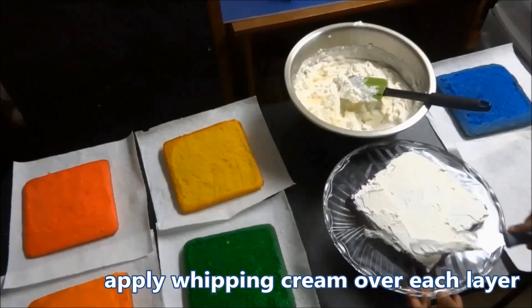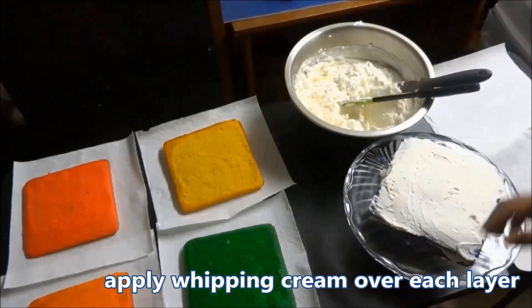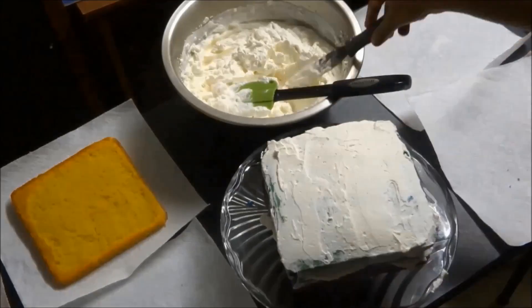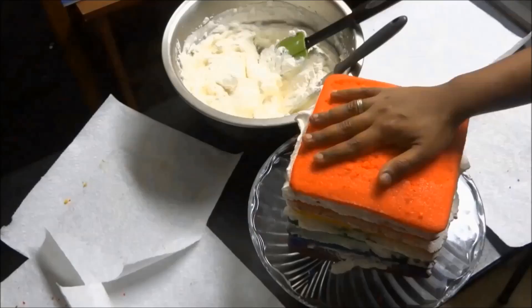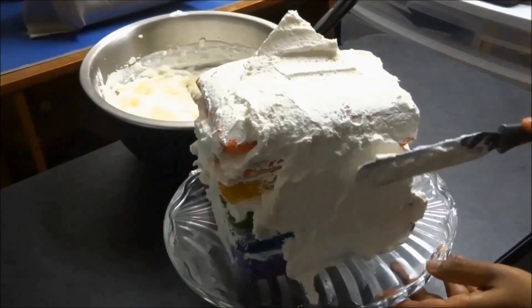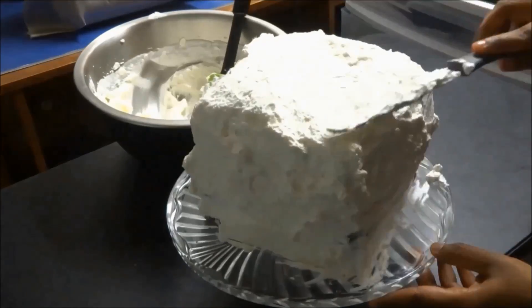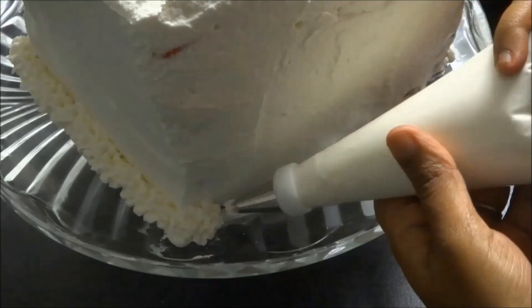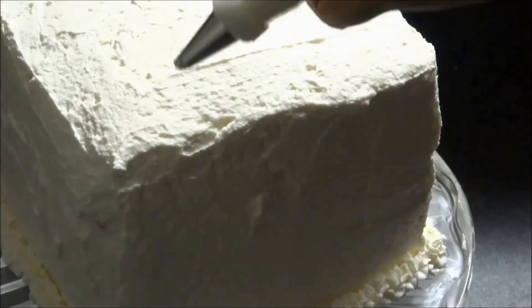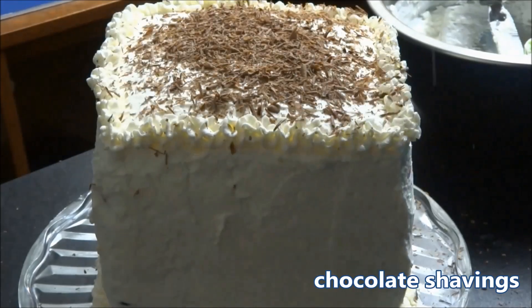Apply a thin layer of whipping cream over each layer. Don't worry about small imperfections. Cover the entire cake with icing, then pipe some icing along the bottom and top edges of the cake. Generously apply chocolate shavings over the cake.